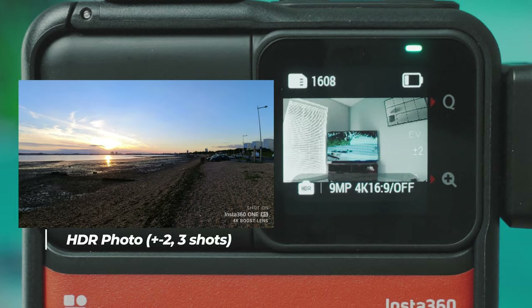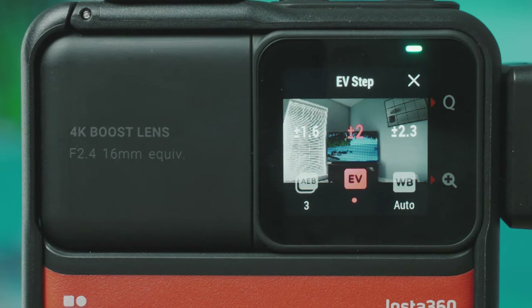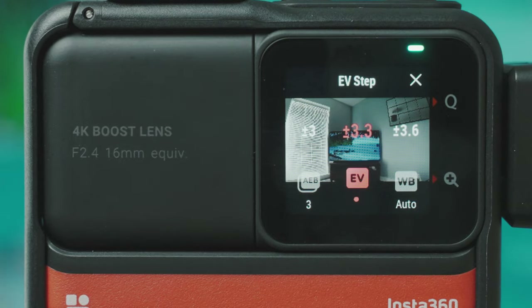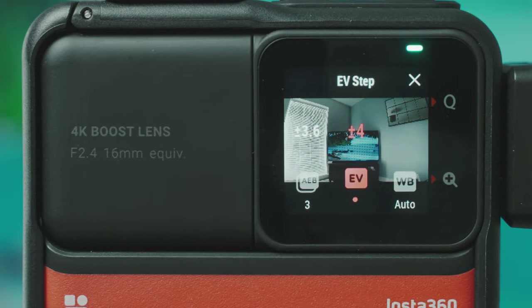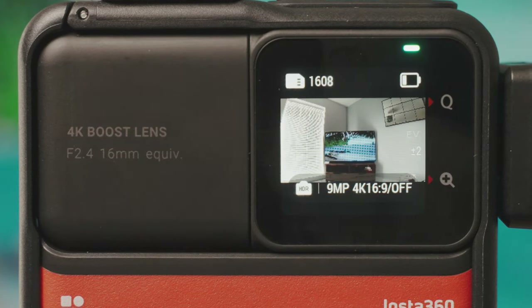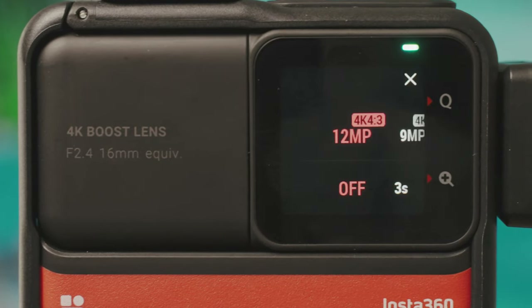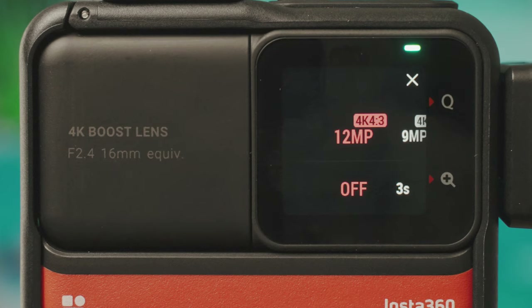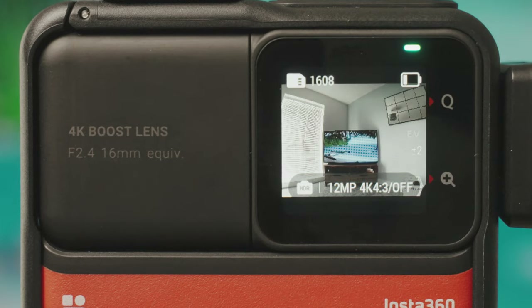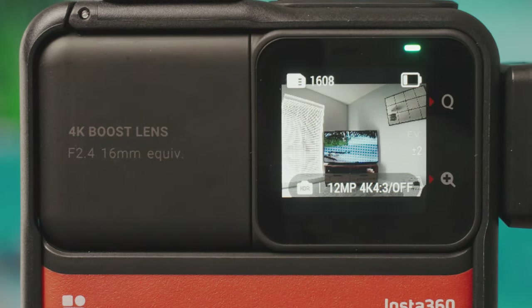HDR photo takes three, five, seven, or nine different photos at different exposures and combines them into a high dynamic range image. Nine photos gets the best results but takes longest. The EV step controls the exposure range — for example, taking photos at normal, minus two, and plus two exposure. You can change this for difficult lighting situations, setting minus four and plus four. HDR is another mode you can't preview on the camera itself — you must view it on the app. HDR photos are only 12 or 9 megapixels and output as JPEG only, no RAW option.